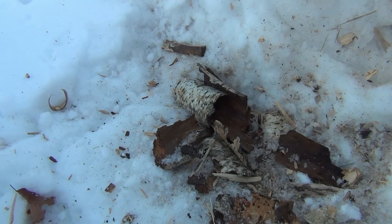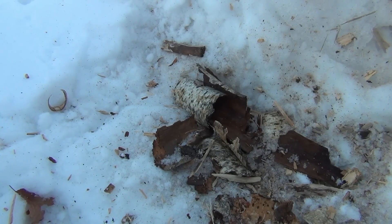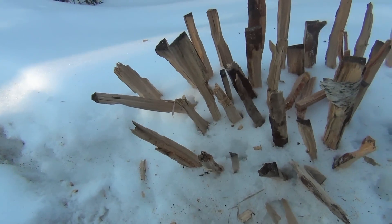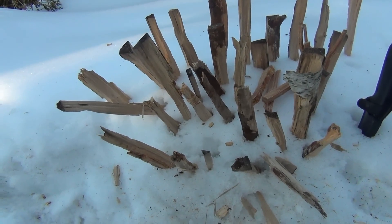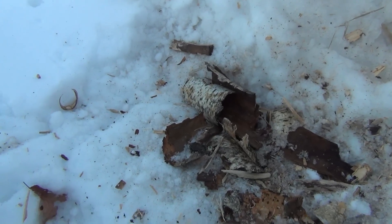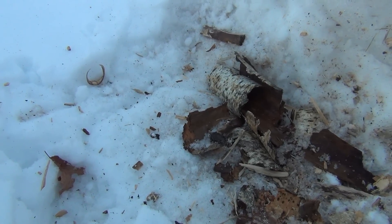Alright guys, I want to do an upside-down fire on the snow today. I processed some wood, got my little spot — the snow's all packed up — and I got all my wood here, as well as a little bit of fat wood. Basically what we're going to do is we're going to stack our fire.